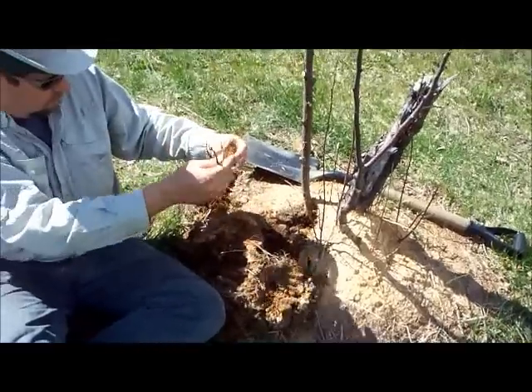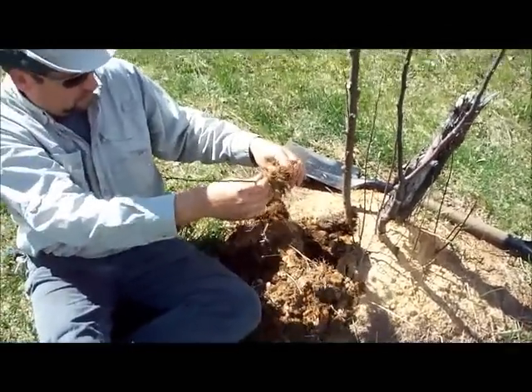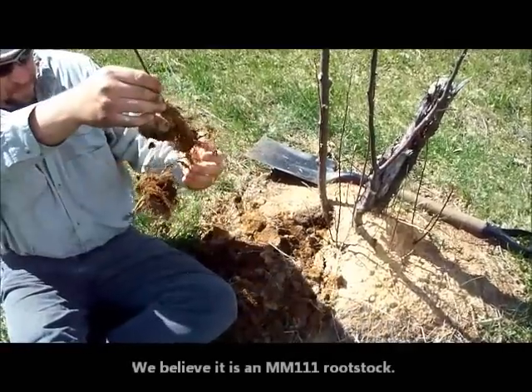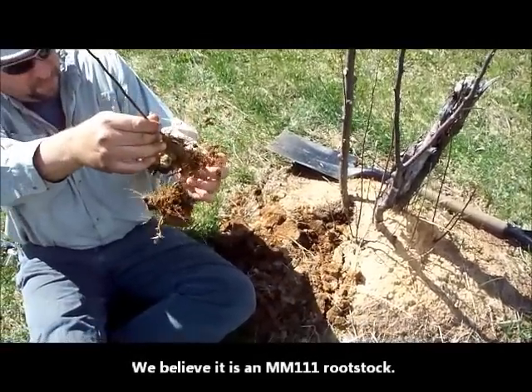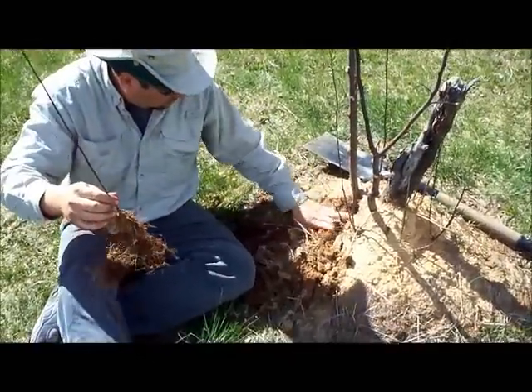There we have a rootstock. I don't know what kind it is — M7 or M111 or something, probably M7. So we're going to take that and replant it over in a new hole and then graft onto it.